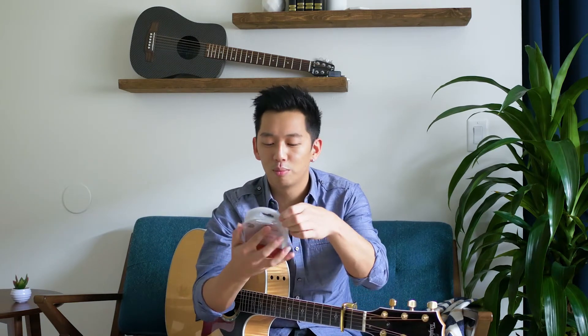Hey guys, G7th is releasing their new Performance 3 capo. They'll be unveiling it next week at NAMM, and it's not available until March if you want to buy one. But I want to give you guys a little sneak peek preview.